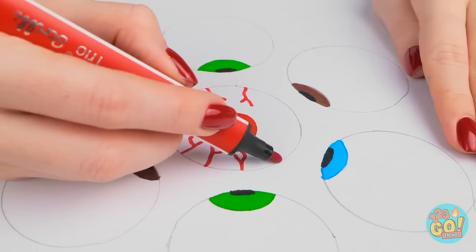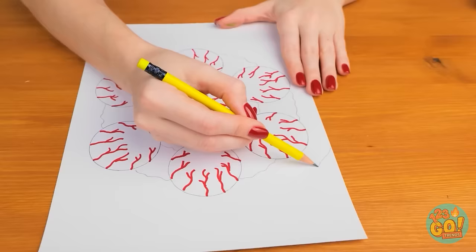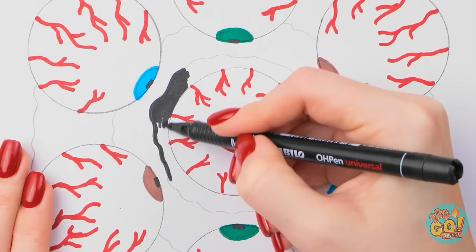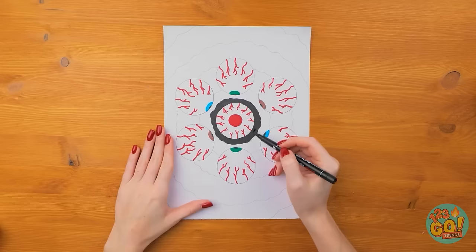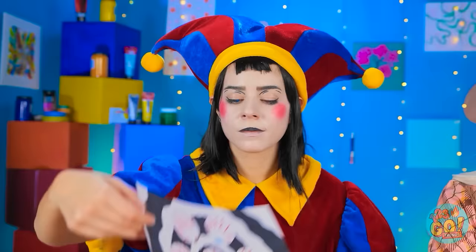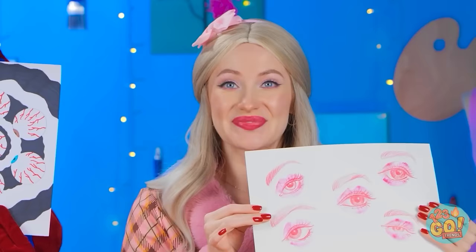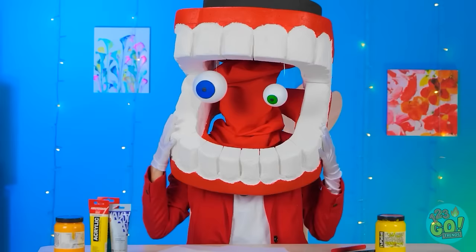Ahem — what do you think? It's wonderful, isn't it? It's okay, I guess. Thanks, that means a lot! Wow, amazing work — but Betty wins this one! Really? Oh, thank you!